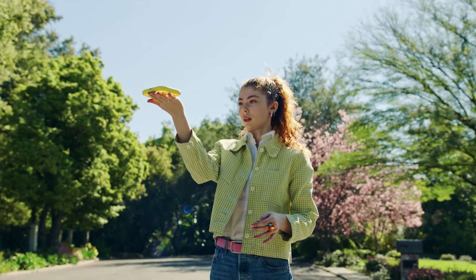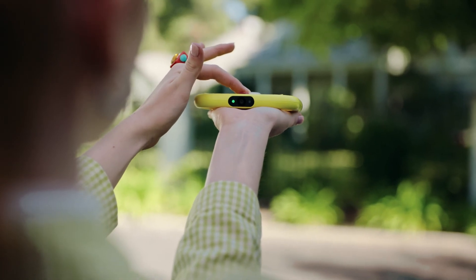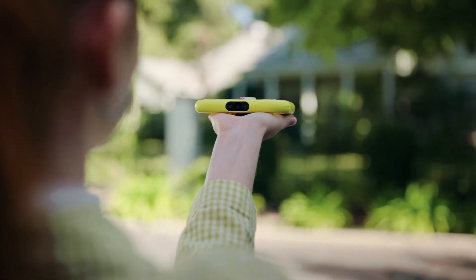Hold Pixie flat in your palm and raise it to eye level with the camera facing you. Press the start button to begin Pixie Follow flight.